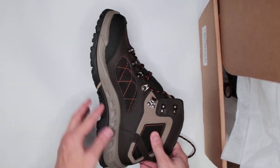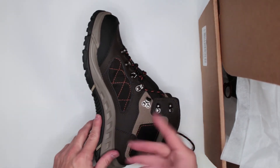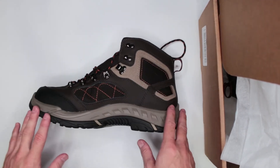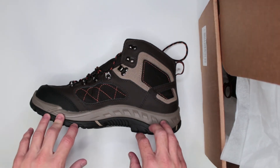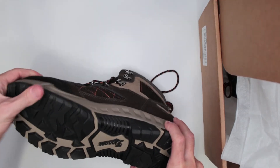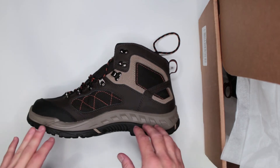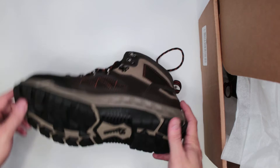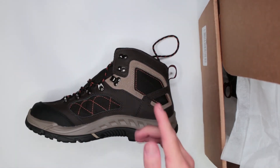The boots perform very well on sandy surfaces. I also like the ridges on the sole — they're very helpful for climbing, whether it's a tree or a rope. The one thing that is absolutely flawless in this outsole is how hard it is, giving excellent protection from penetration. I ran over rocky roads with sharp rocks and had nothing to worry about.